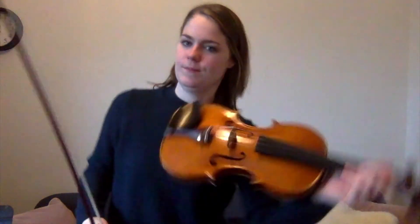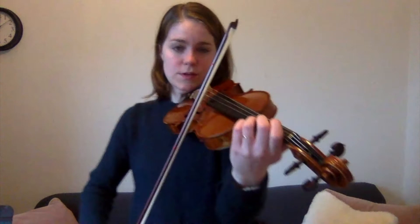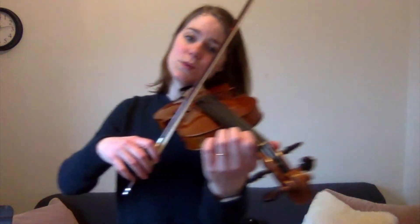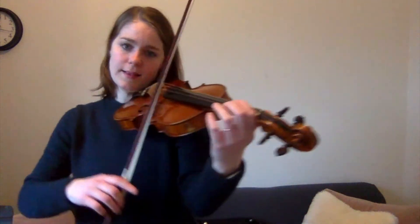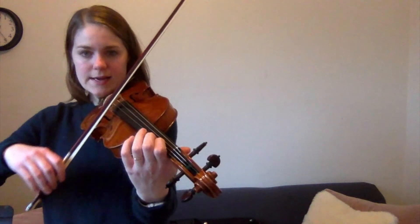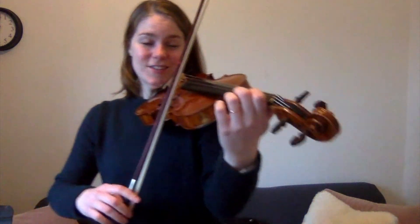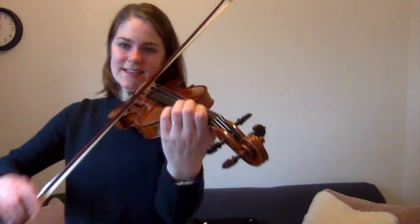All right, let's see if you can do the motions while I play it. All right, one, two, ready, go! [music plays] Beautiful. All right, I'll see you next week. Bye, Benjamin. Bye, Leandro.